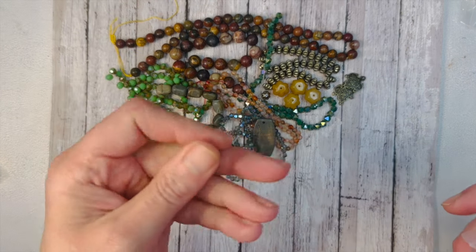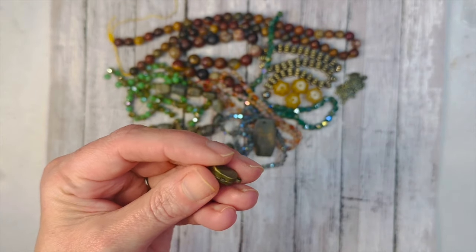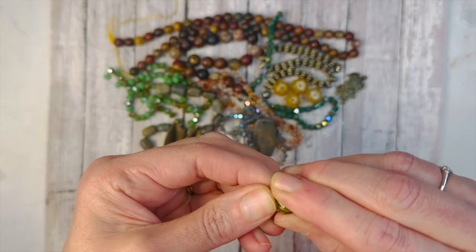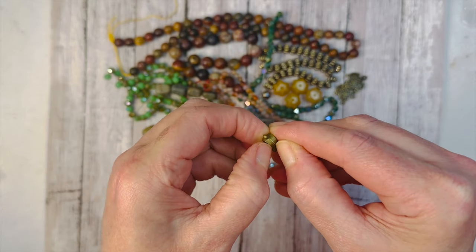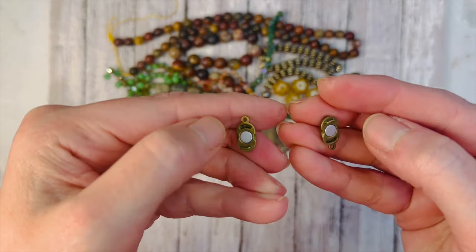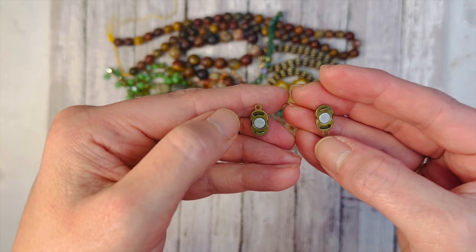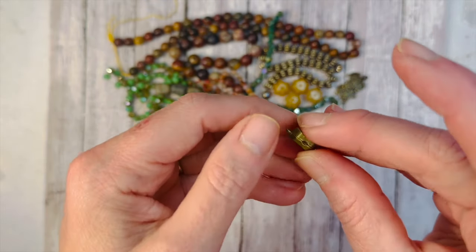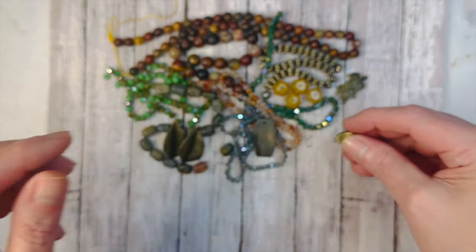I saw this get opened and I was so excited. This is a super-hold magnetic oval clasp, 17mm in brass. You're not supposed to be able to pull it apart — unlike regular magnetic ones that slide apart, this one has little notches that lock it in place. So it would be good even with a heavier bracelet or necklace. Really cool — I'm looking forward to using that.